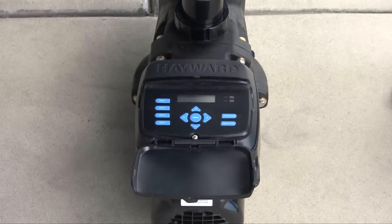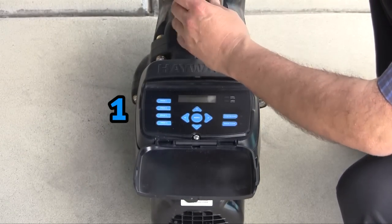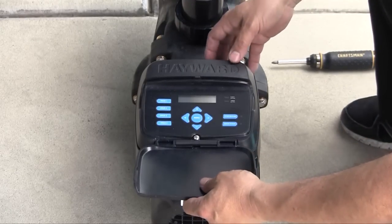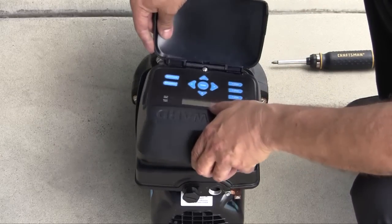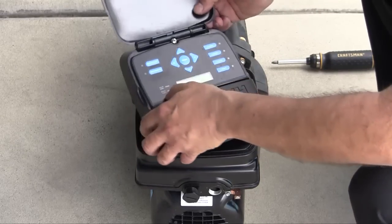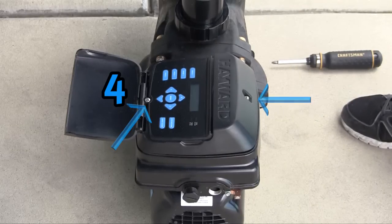Repositioning of the TriStar VS SP3200VSP user interface can be accomplished by removing the two screws securing the user interface. The user interface can be positioned in 4 different ways on the back of the pump or remotely, allowing the pump operator to view the digital readings easily. Make sure to secure the two screws after moving the user interface. Remote installation will be covered later in this video.